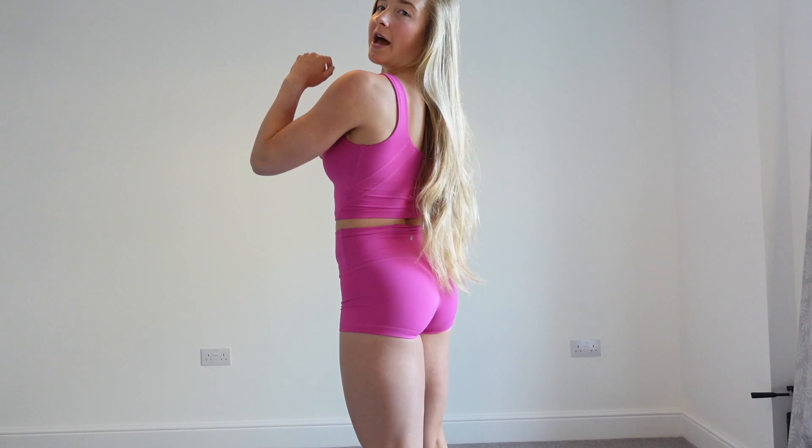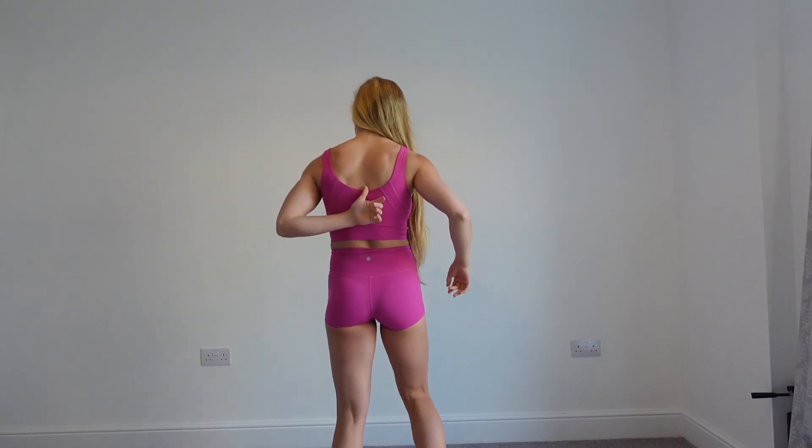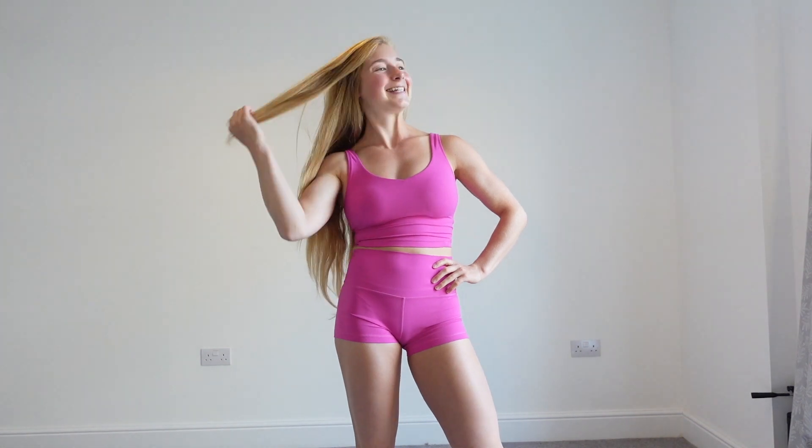Oh my god, I love this sports bra crop top! I've got a size small — it fits really nicely. I like that it's a little bit longer; this is my favourite length for a crop top. The back is lovely — I think it's a Y-style, maybe a little bit higher than the green one. And look at the colour — it's the Ambitious Purple, matching the shorts. I just love this outfit and I'm very much looking forward to wearing it. If you're interested, please do check them out — link is below.